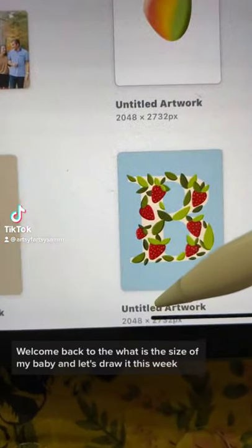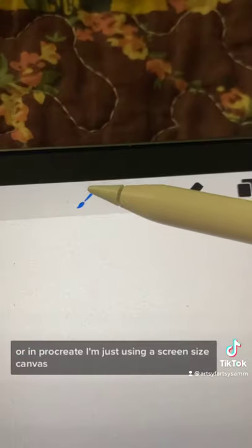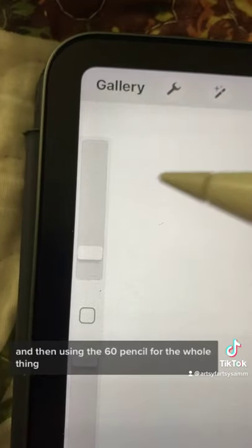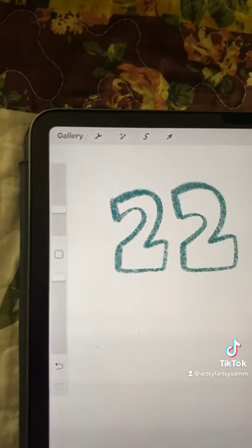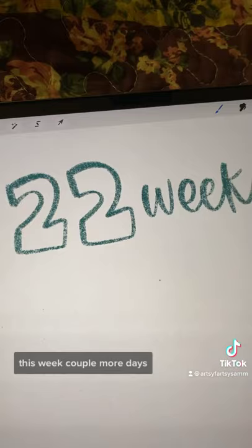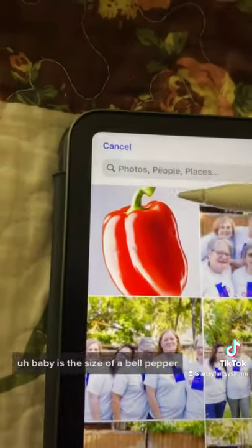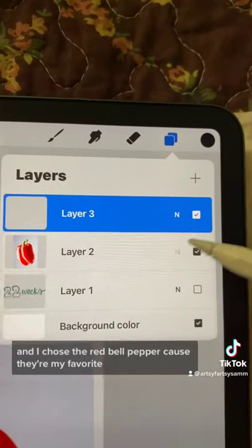Welcome back to 'What is the Size of My Baby and Let's Draw It.' This week we're in Procreate, using a screen size canvas and the 6B pencil for the whole thing in various sizes. I am 22 weeks this week — a couple more days than 22 weeks because I'm doing this in the middle of the week. The baby is the size of a bell pepper, and I chose a red bell pepper because they're my favorite.